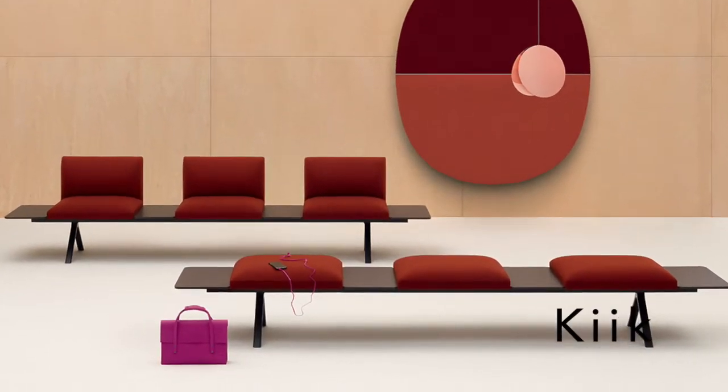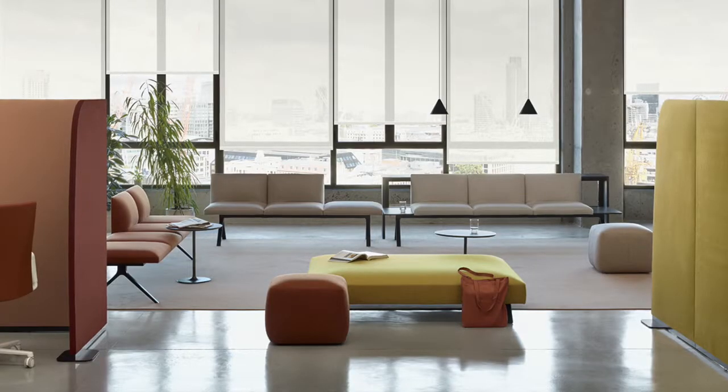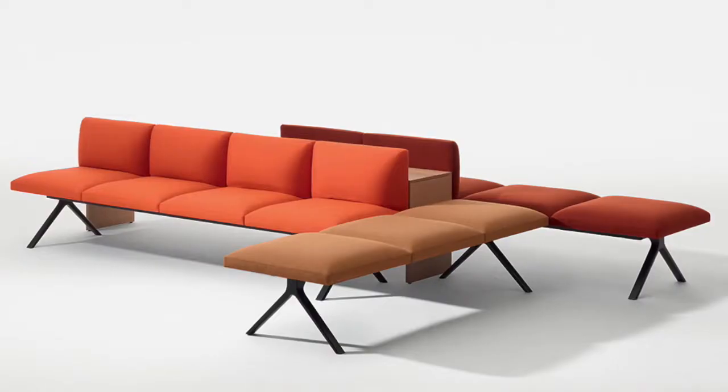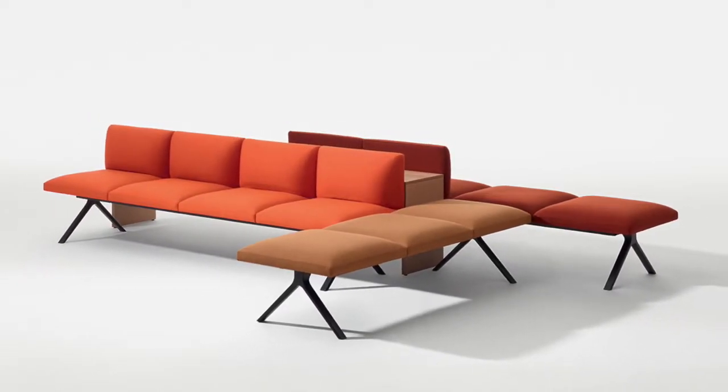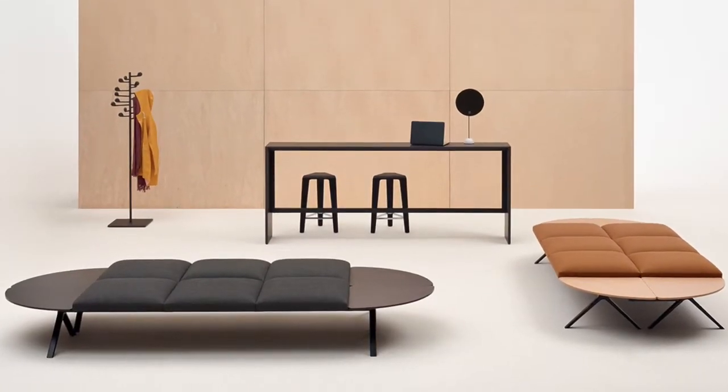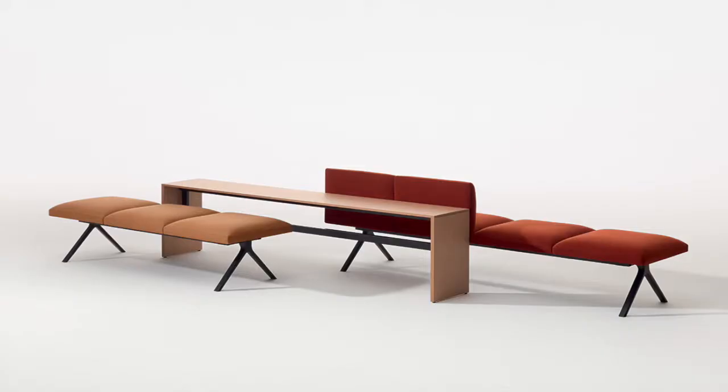Keek is created for the spaces between entry and departure, between waiting and doing — islands for gathering, constellations for activity. This modular collection of seating, tables, ottomans, and consoles creates moments for working, gathering, and relaxation in graphic forms with countless configurations.